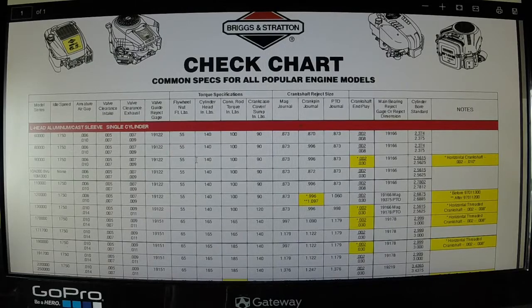Now we're going to do the torque spec guide. I will leave links in the description for both of these PDF downloads — they're invaluable when you're working on your engines. Now we're on the check chart: common specs for all popular engine models. This covers L-head aluminum cast sleeve single cylinders.